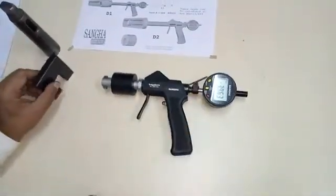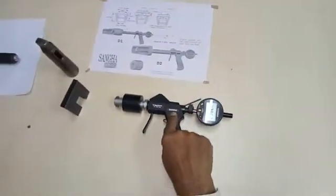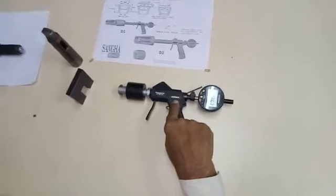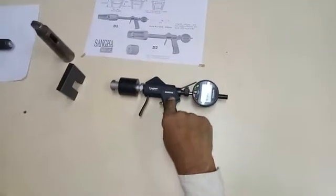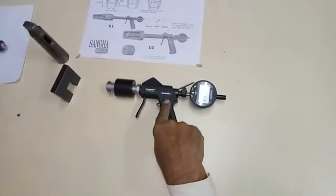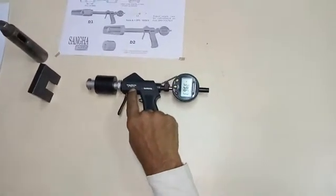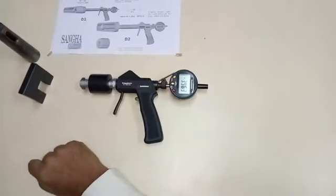The equipment required is the Sangha trigger bore handle, which is a standard handle. It can be used for plain diameters, O-ring grooves, threads, splines, and deep hole measurement — in fact, any application from 16 to 200 millimeters, just by inserting different size heads.